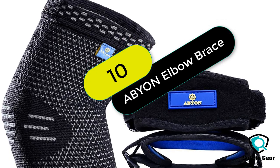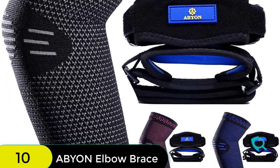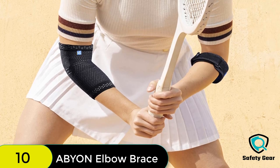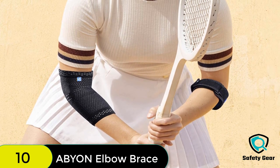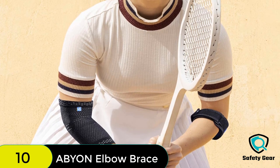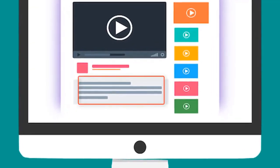And finally at number 10 on our list, we have a product designed for people suffering from tennis elbow, golfer's elbow, carpal tunnel syndrome, and other related conditions. It is an ideal choice for those who need to use their arm frequently. It is very comfortable and easy to put on, and you can wear it while working out or playing sports. Check out the description for more information and the latest price.